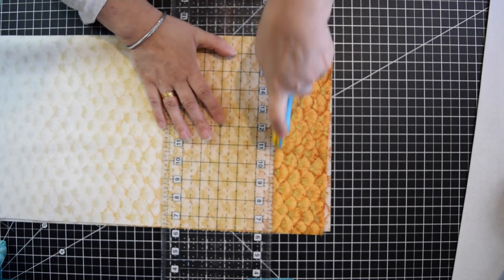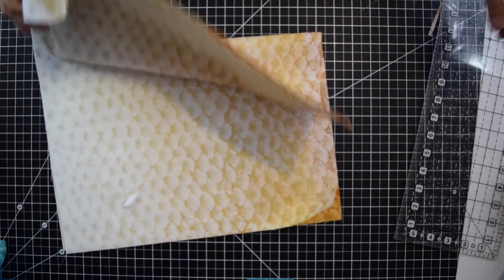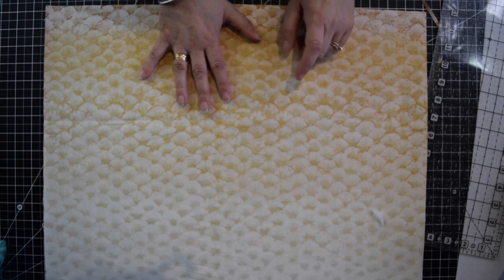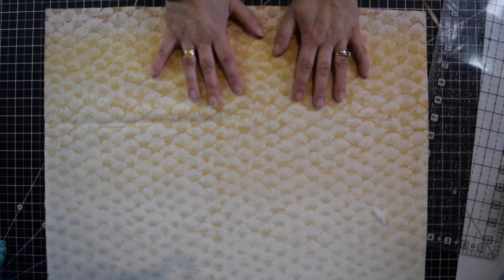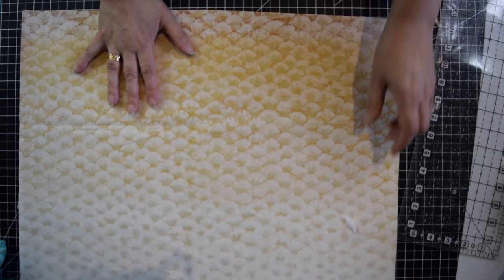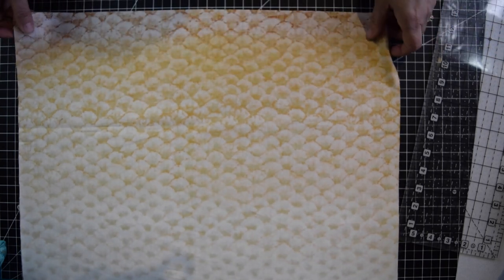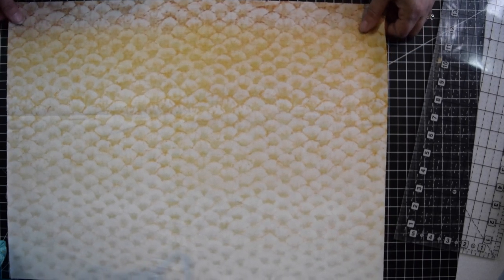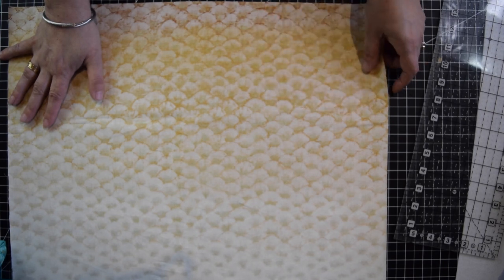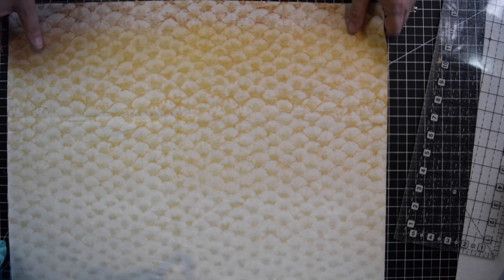I wanted to thank you all for subscribing to the channel — we almost hit 40,000 subscribers! Today I'm going to be doing a giveaway: two panels, either the teal or the brown. Write in the comments which one you would like. The names that comment will be entered into a random draw, and next week when I make my video I'll announce the winner. I'll remind everybody again towards the end of the video about the giveaway. You'll get two panels so you can make a bag, and I'll also add some lining for your bag.